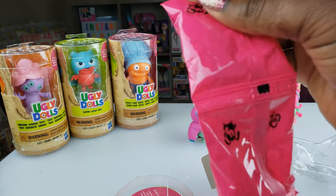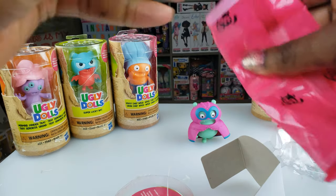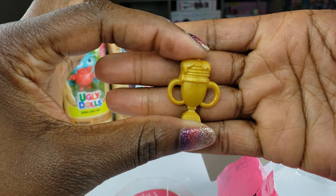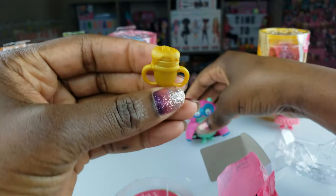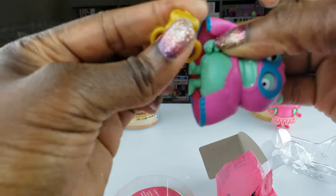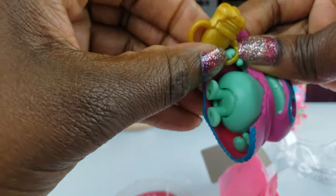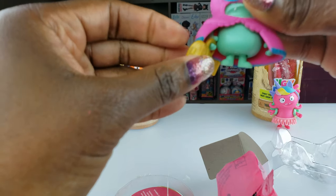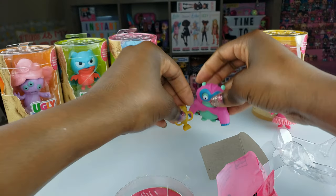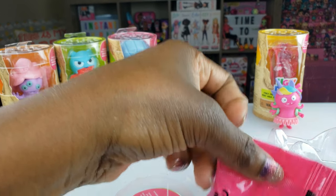Let's go ahead and open up these blind baggies and see what's inside. The first one — oh, this must be his trophy! His pancake trophy. He's got a trophy, guys. We can probably put it in his hand. Let's see if he can hold it. Yeah, he can — it's dragging on the ground, but that's okay. We got our trophy, our pancake champ.